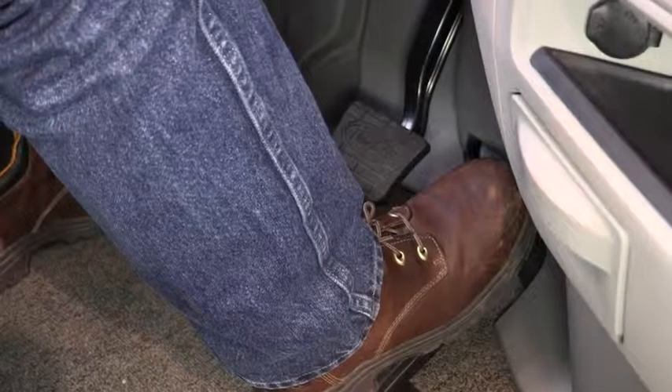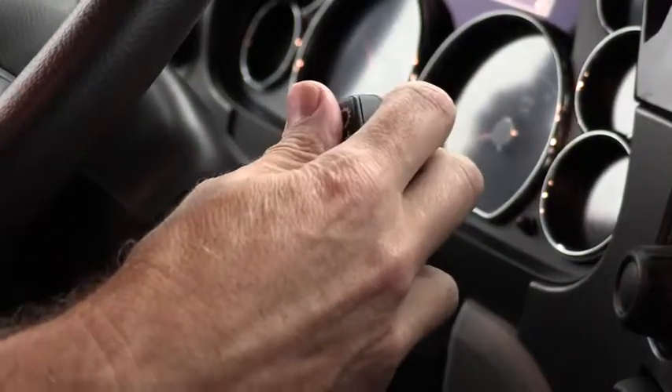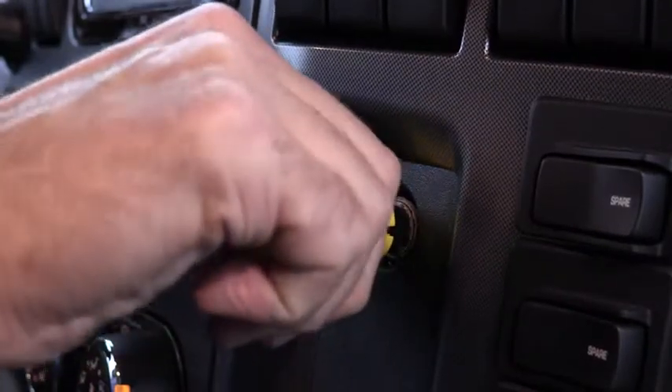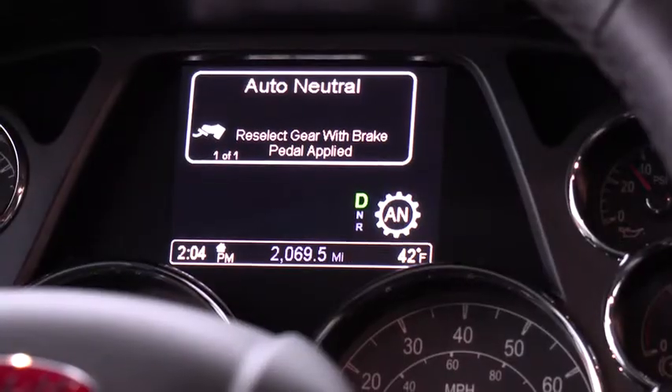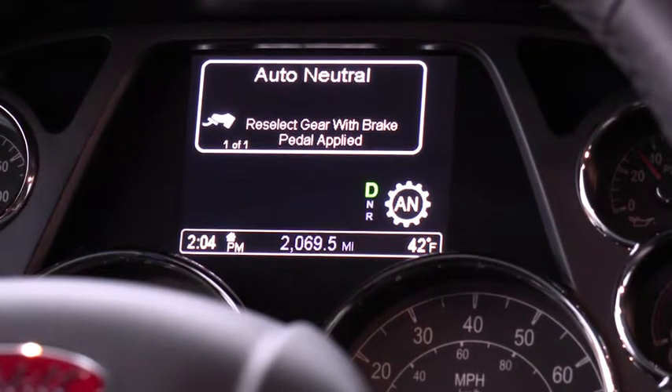When you're ready to stop, apply the service brake, come to a complete stop, select neutral on the shifter, and pull the parking brake. If you don't happen to select neutral before pulling the brake, then auto neutral will be engaged.